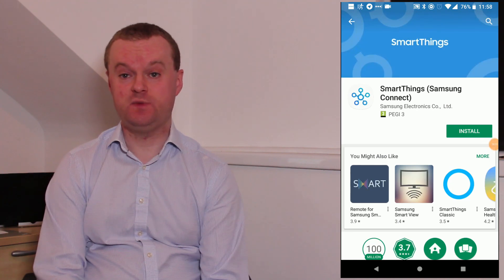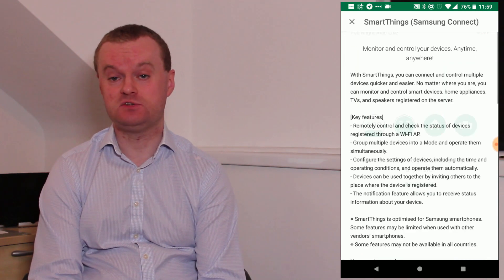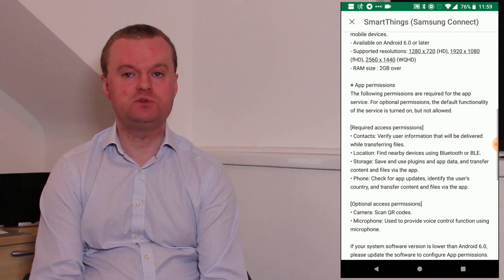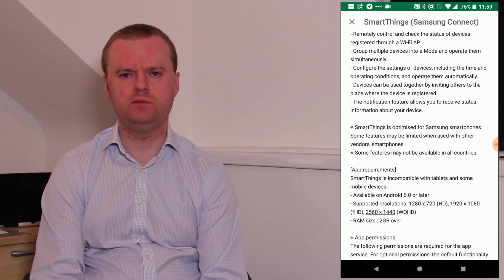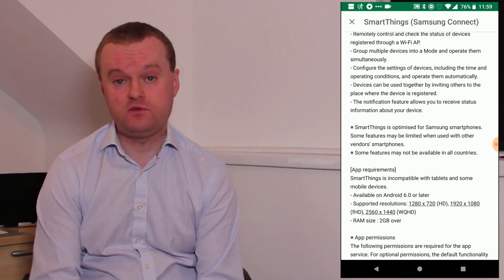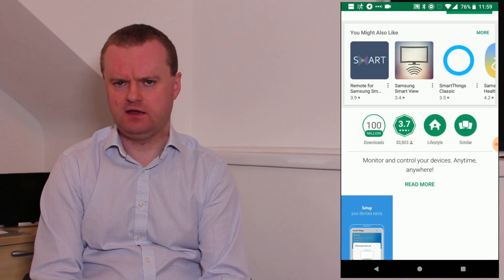To get started you go to your app store and search for SmartThings. As mentioned there are two versions — the old SmartThings Classic and the new Samsung Connect version. One thing I did notice is that in the description for the new version there's a note that says the app works best on Samsung phones and that certain features might be restricted on other manufacturers' phones. I don't have a Samsung phone — I've got a Pixel 2 — and I've not noticed any issues so far, but I did find it disappointing to see that in the description.